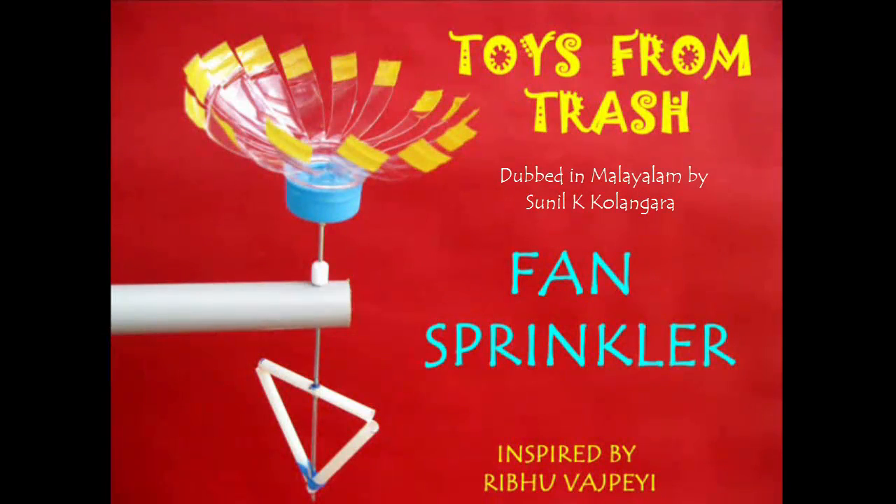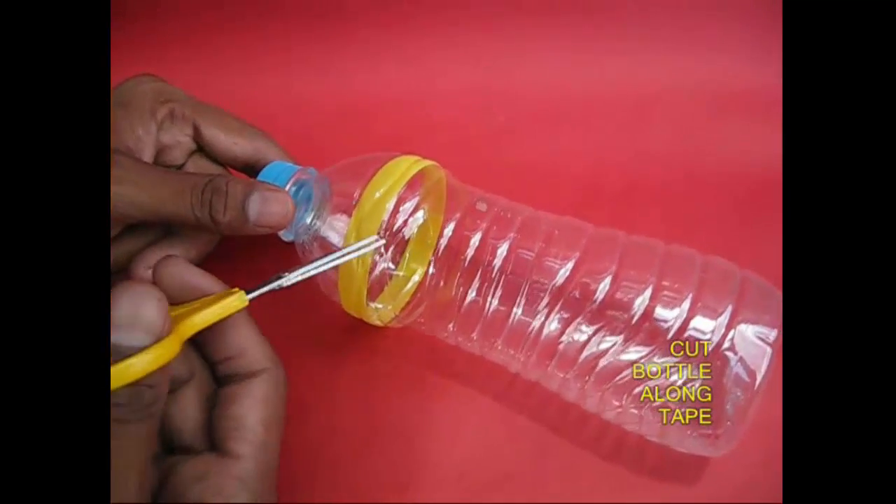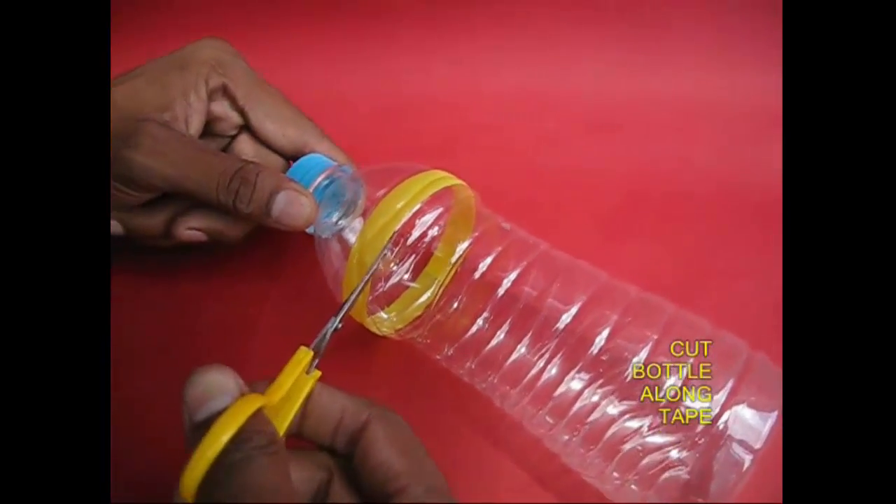There is a fan sprinkler. It's a nice fans project. We use cycle spoke, PVC, etc. We cut the bottle from the bottle.